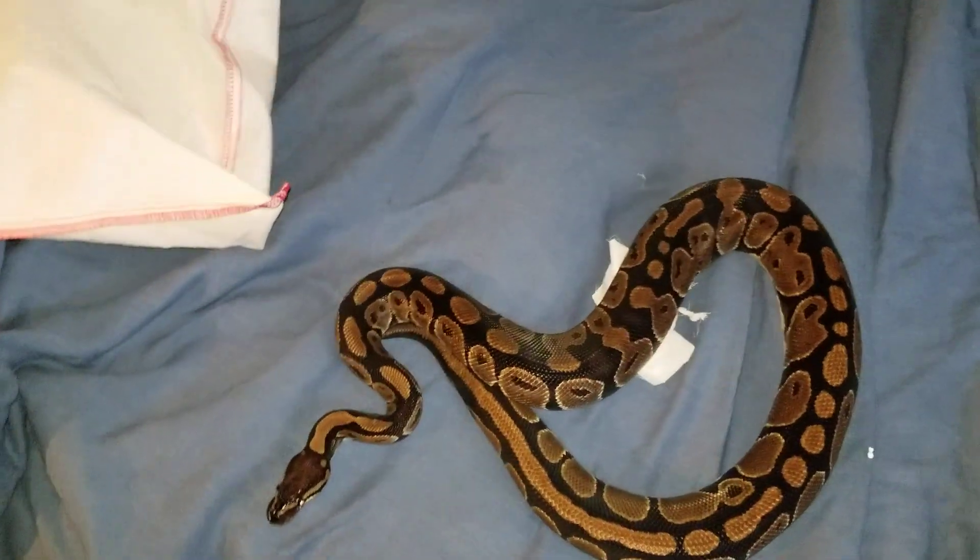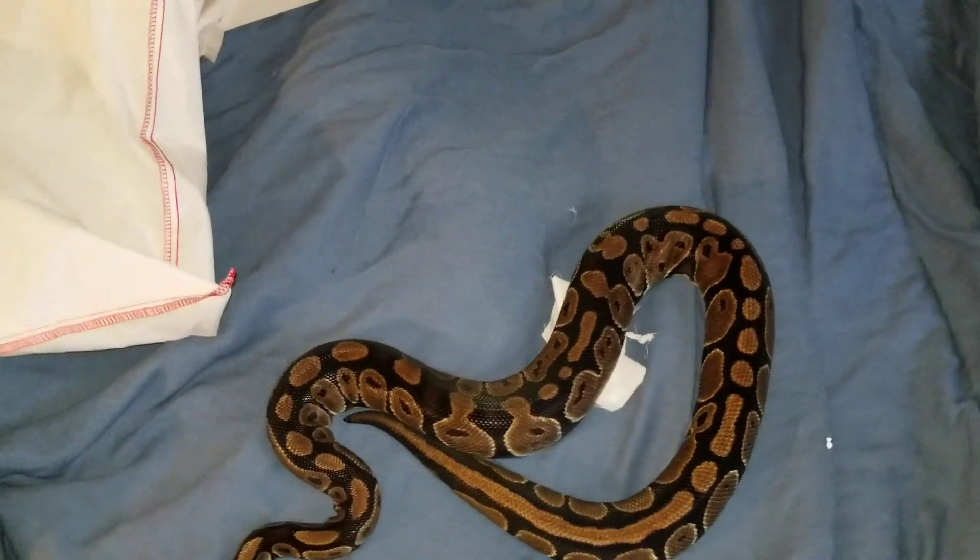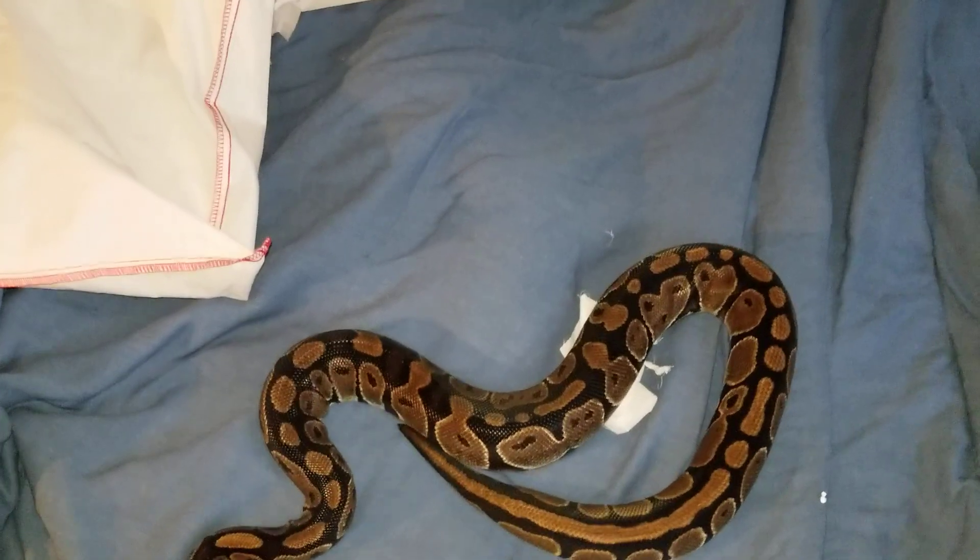So thanks for watching guys. Please go subscribe to CMC Reptiles, please please please. Thanks for watching, bye guys.